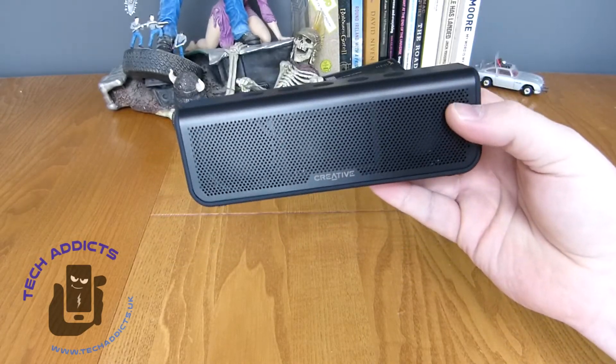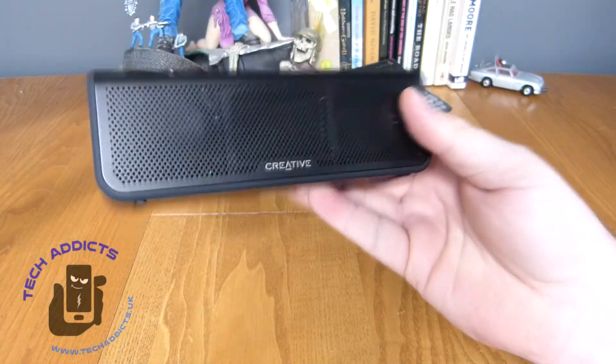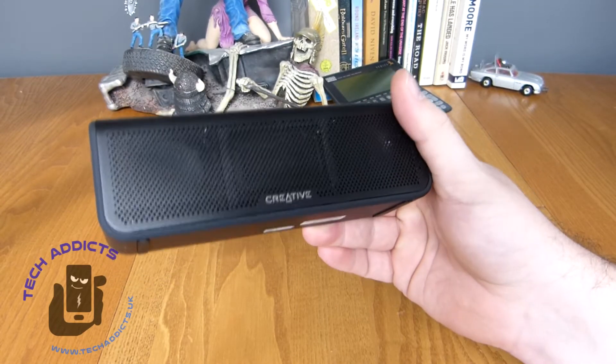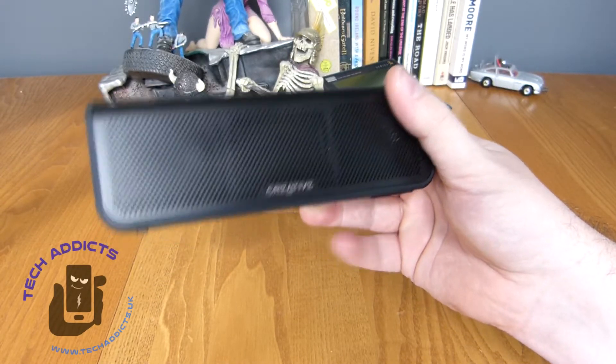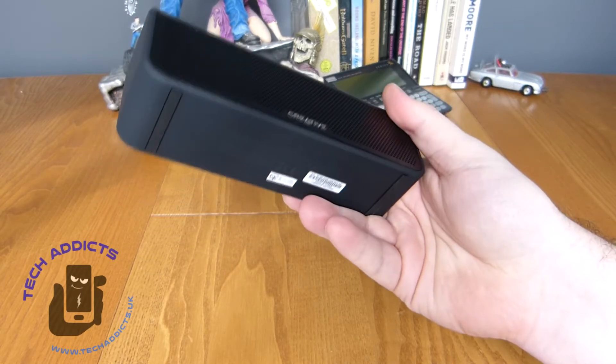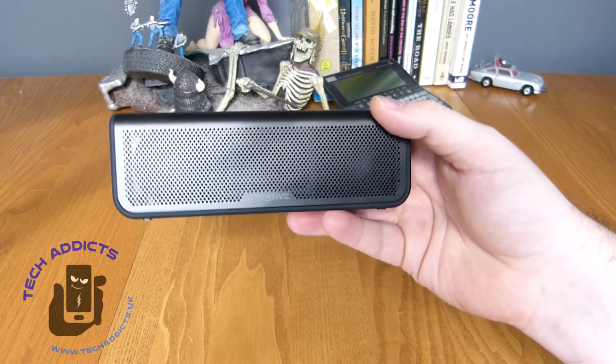It can go either way where it's just a wee bit thin, but it's Creative so let's hope it really delivers the goods. It's got IPX5 certified water resistance, so it'll go nicely in the bathroom. It features Bluetooth 4.2 and weighs 385 grams — it does feel a wee bit heavy, but that's the big battery inside weighing it down, and I think people will overlook a little extra weight for 24 hours of playback.